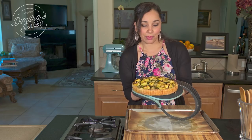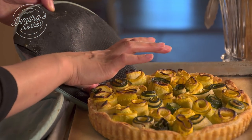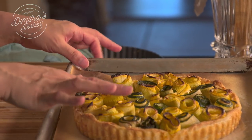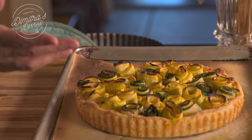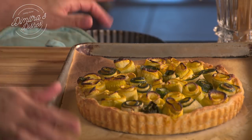Ta-da! Look how beautiful that is. I'm going to let it cool for another 15 or 20 minutes before I slice into it. Look at how beautiful it looks — the top, the contrast in color between the green and the yellow zucchini. You can slice into this and just serve it as is with a nice beautiful salad on the side and you are good to go. This is beautiful.